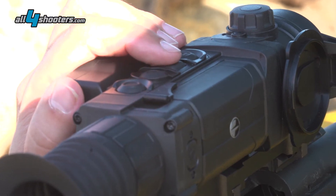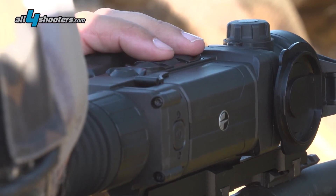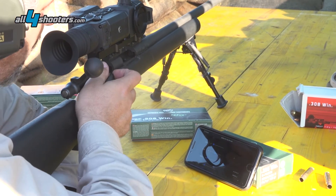So we're going to convert that into the number of clicks that we need to input, and then we're going to see on the target what we have.